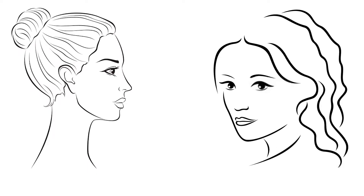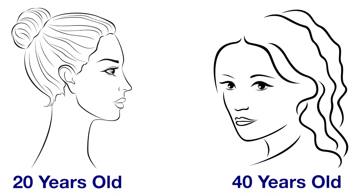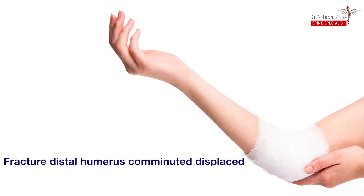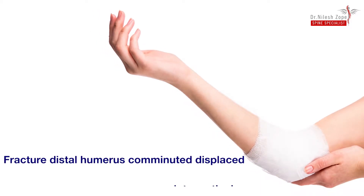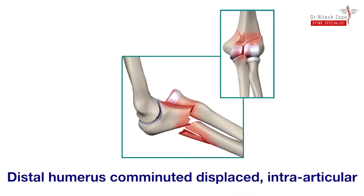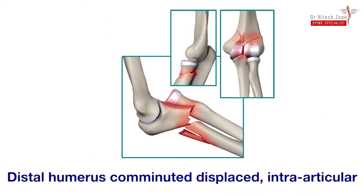We have two female patients, 20 years old and 40 years old, both suffering from a very bad fracture in the left elbow, also known as fracture distal humerus comminuted displaced, intra-articular. This type of fracture can be referred to as a very bad fracture.